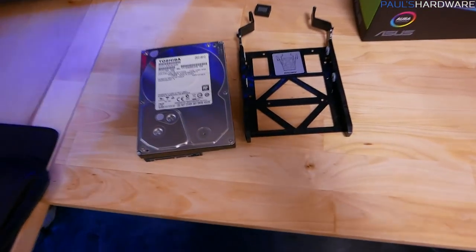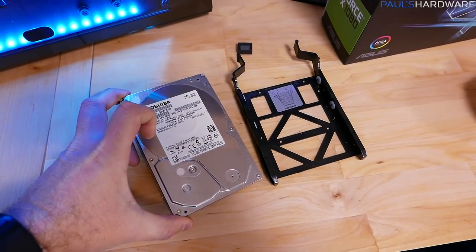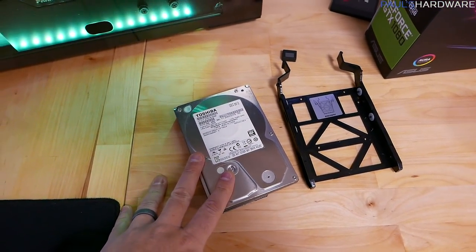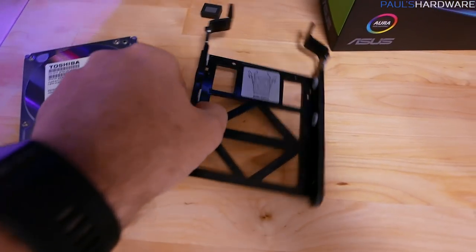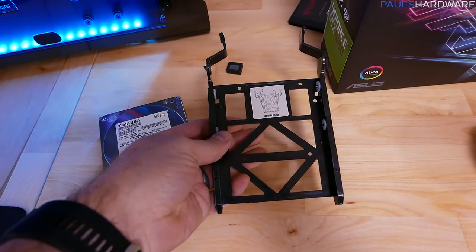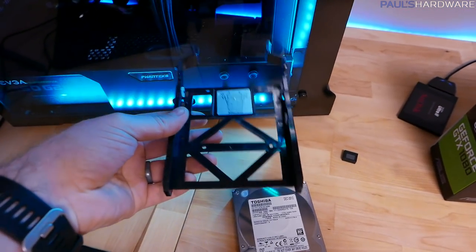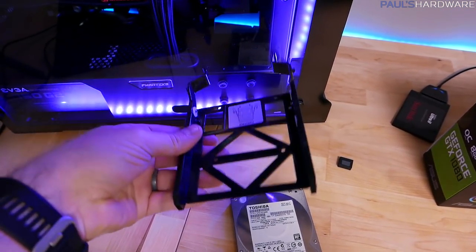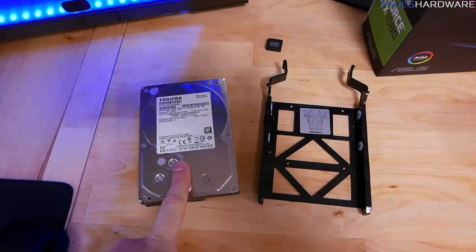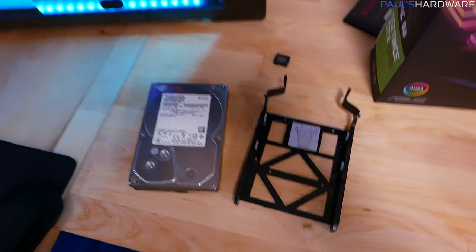One final note for folks shipping a system with a mechanical hard drive: I usually pull hard drives out and ship them in a separate box if possible. Even with decent hard drive mounts, a drive in a tray can bounce around — I've seen them arrive completely popped off the rails, banged around badly. That's especially risky with mechanical drives, so I definitely recommend removing mechanical drives from the system and packing them separately for the journey.